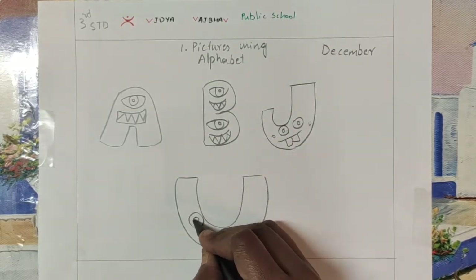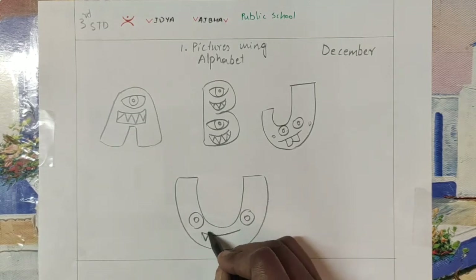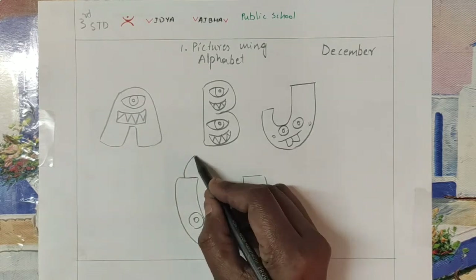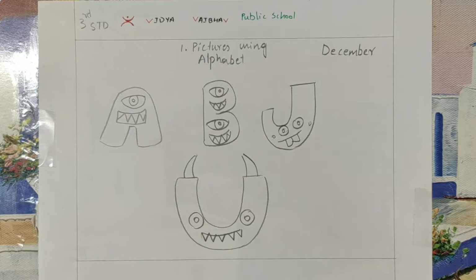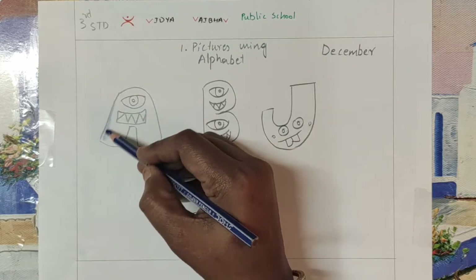And here also I am doing a little cute one, but with little sharp teeth and horns. Two horns I am giving. So here the art is ready. You can color it in your favorite color, however you like and in your wish.